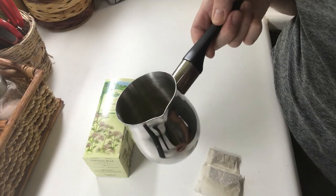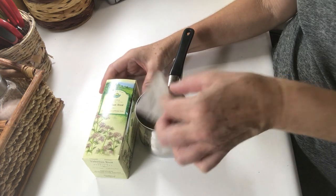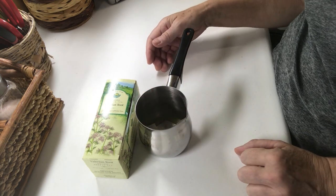So in a sauce pot, you want to add your butter, your ghee, and your Mary's Butter, and add your two teabags, and then put this on the stove.